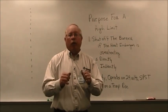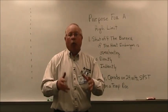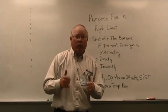2-Minute Tutor here. Today we're looking at high limits. What is a high limit control? What's its purpose?